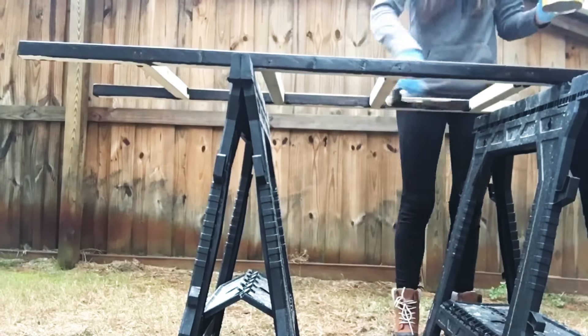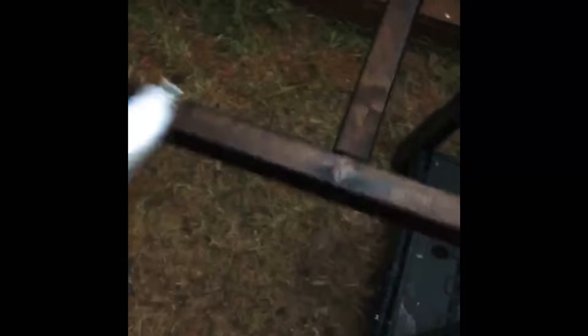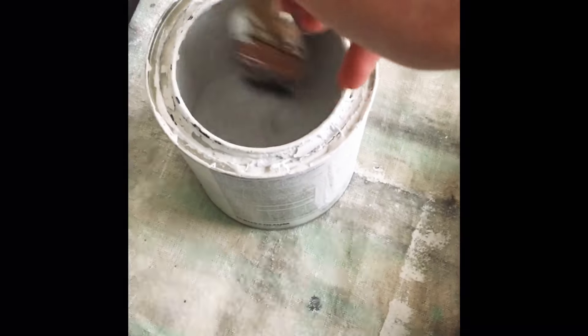The final step is the finish. I'm going for the distressed look, so first I'm staining it with a dark walnut — just slapping it on pretty generously, then taking a rag or one of these staining pads and wiping off the excess. I let that dry.